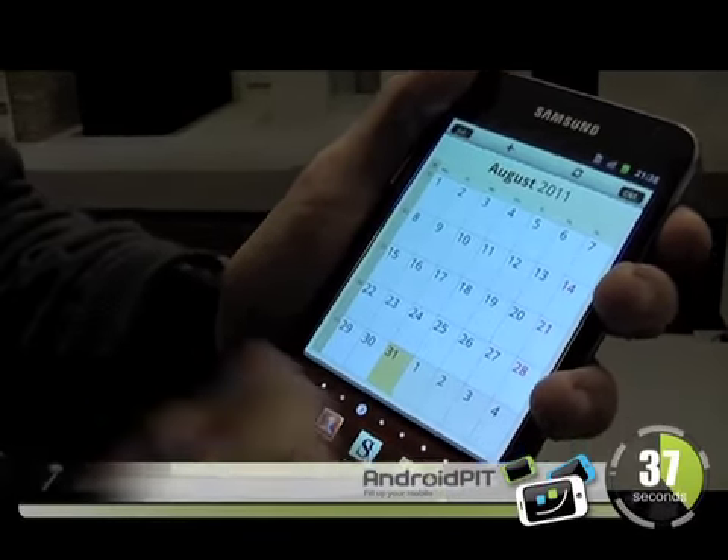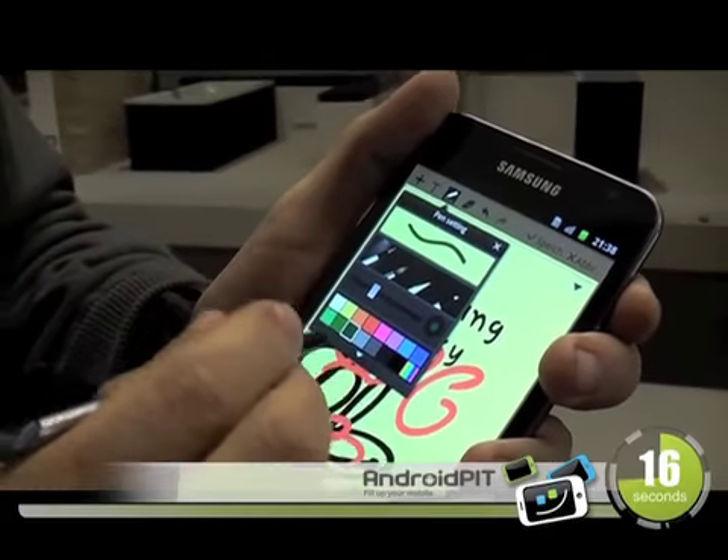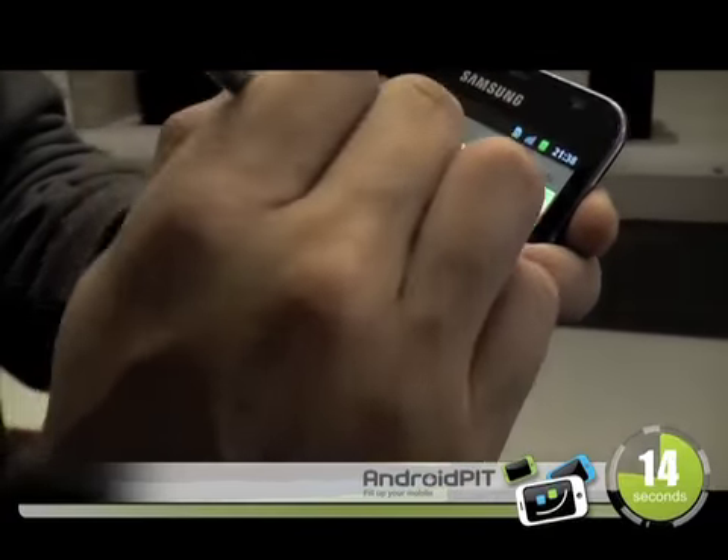My boss only gave me a minute, so I really hope this works. This new thing is called the Samsung Note. As you can see, it's a 5.3-inch Super AMOLED display with an 8-megapixel camera in the back and 1.5 dual-core processors.